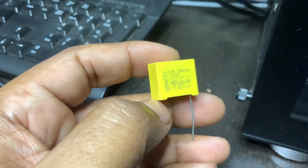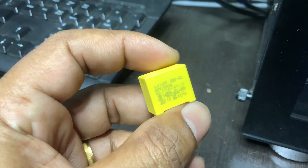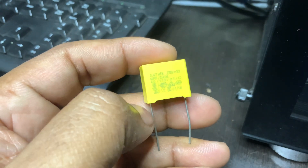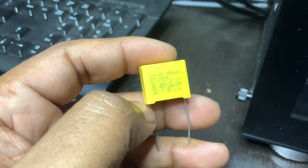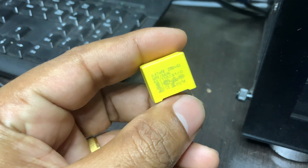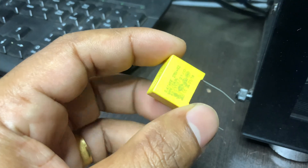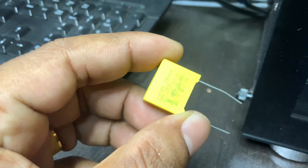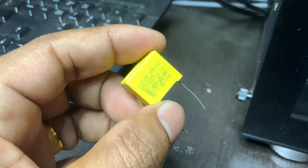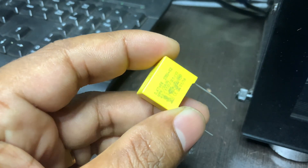An X2 safety capacitor is a special type of capacitor designed for AC mains applications, where safety and reliability are critical. These capacitors are used to suppress electrical noise and provide EMI or RFI filtering in devices connected directly to the power line.